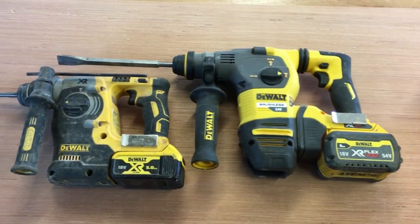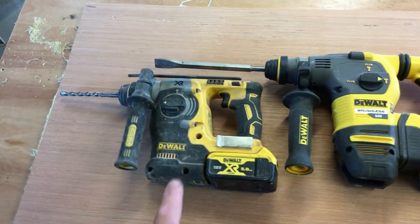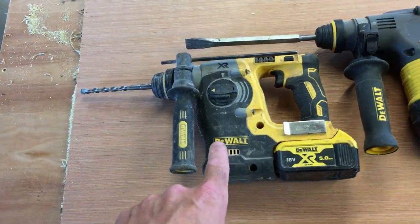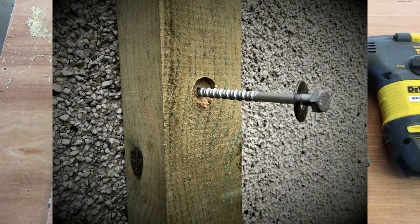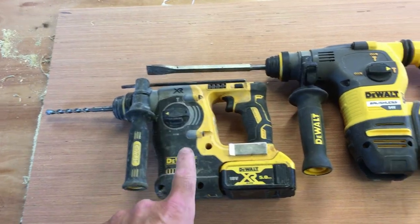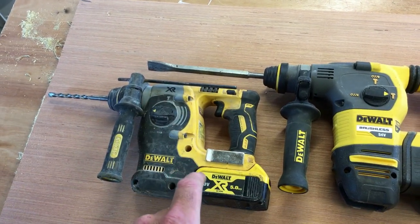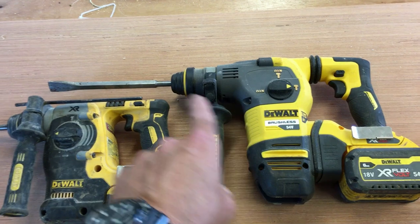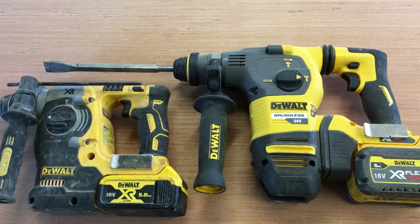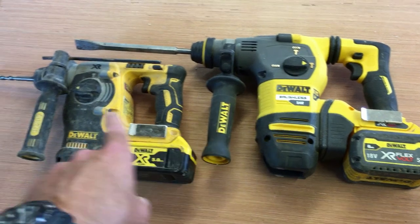Tool number four is SDS drills — I have the 18 volt and the 54 volt. These are used for drilling into masonry when fitting gate posts or fixing a fence post to a wall, always with a masonry bit. The smaller one is often used for chipping away at awkward bits of concrete in holes — I'll put a chisel on it and get right in the hole to remove what I need. Obviously it doubles up as a drill too. These are must-have tools.